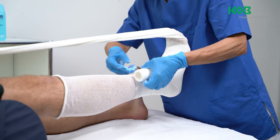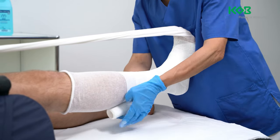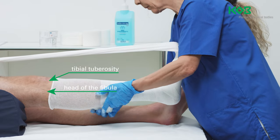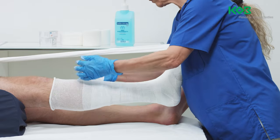Keep the bandage wrinkle-free while wrapping the heel until it covers the heel completely. Then wrap the calf in spiral fashion up to the head of the fibula. The head of the fibula and the tibial tuberosity form the proximal anchor points of the bandage.